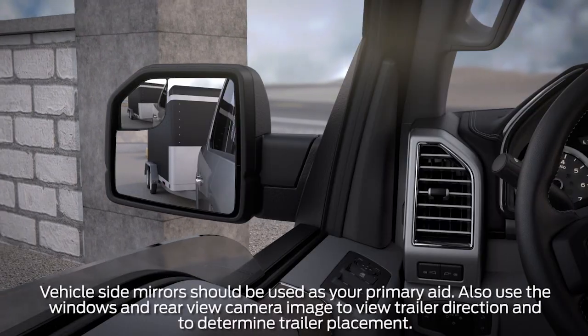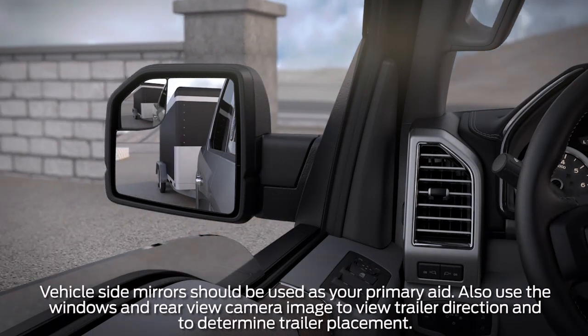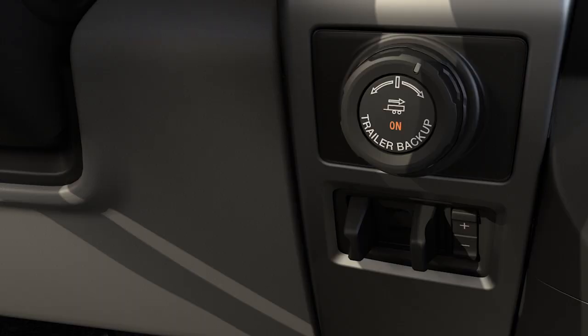You should also make it a habit to use your side view mirrors as your primary visual aid while maneuvering the trailer. Once the trailer is moving in the direction you want, release the knob.